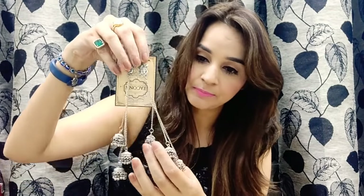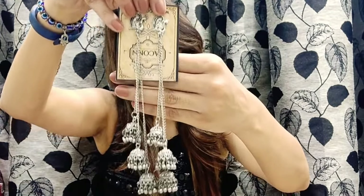The next one is again really pretty earrings — these are the dried junkie earrings, really pretty junkies. The price for these is 300 rupees again. Let me just wear one for you — this is the look and they are so pretty. Very different, very nice earrings. I have one more pair of earrings something like this, but these are again very pretty. The price is 300 rupees.